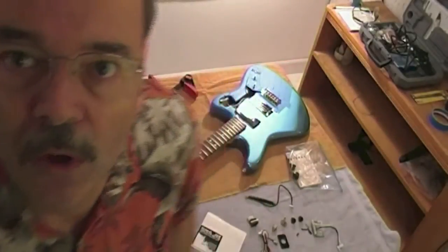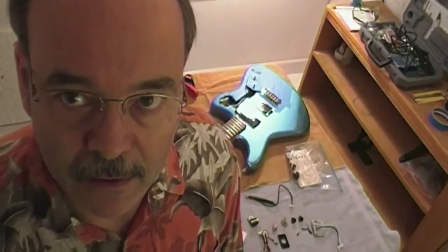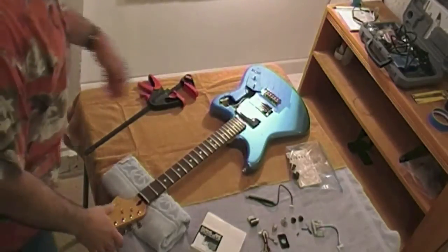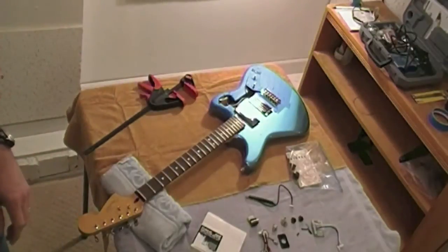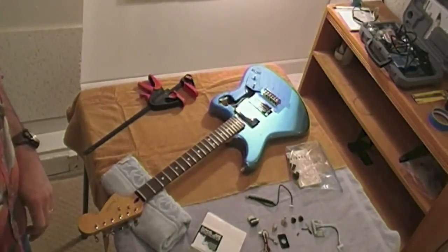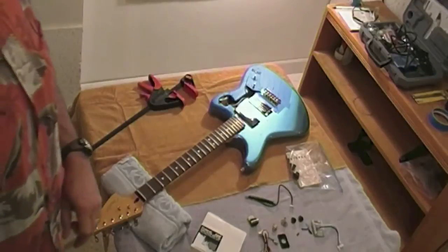Hi everybody. Welcome to my how-to video on how to install a Roland GK kit GT3 internal pickup into my brand new Fender Marauder guitar. The Marauder is the Modern Player Marauder version that Fender just released, based on the mythical 1960s Marauder that was designed and published but never sold.